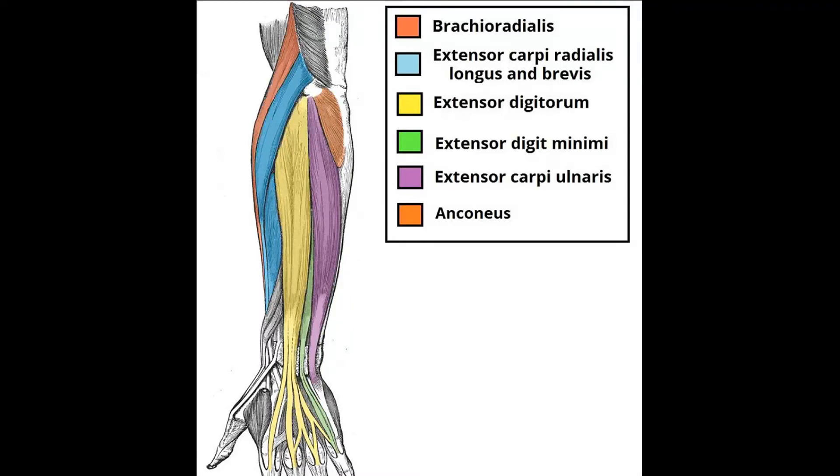For the posterior compartment we only have two layers: the superficial and the deep. For the superficial, as mentioned, you have all the extensors — for the bones and for the fingers. So you've got the extensor carpi radialis, which has both longus and brevis, and the extensor carpi ulnaris. Then moving on to the fingers: the extensor digitorum and the extensor digiti minimi for the little finger. You also have two extra muscles in this layer: the brachioradialis and the anconeus, which is a very small muscle.